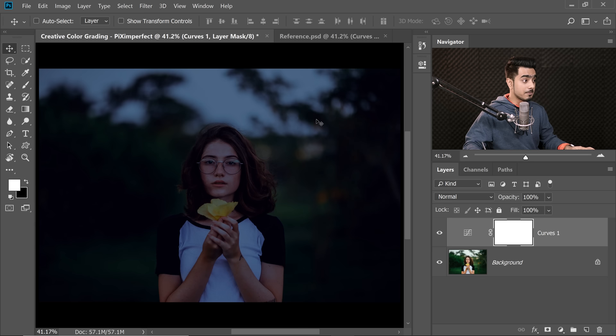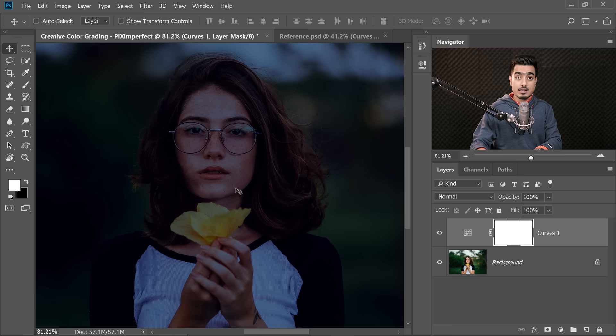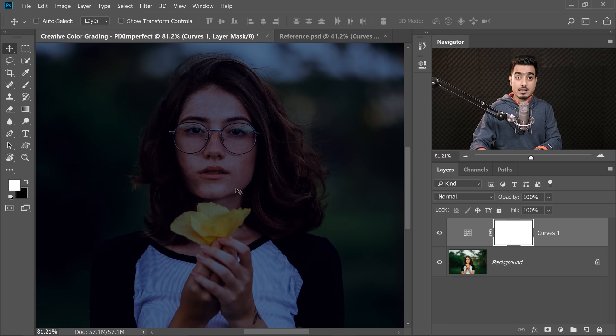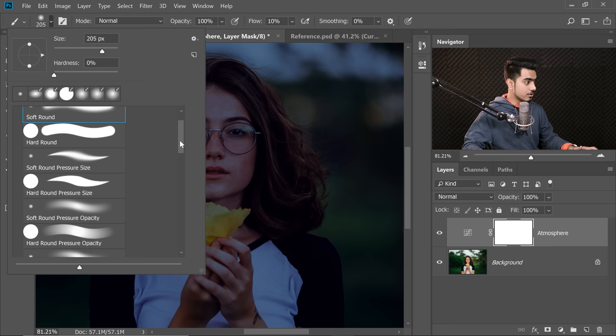We've created the atmosphere, but we don't want the darkness on our subject. The flower is the source of light, so we'll use masking to take away the darkness from areas around it. Select the mask on the Curves Adjustment layer and name it 'Atmosphere.' With the mask selected, take the brush with black as the foreground color. Decrease the flow to around 10%, opacity to 100%, and choose Soft Round Pressure Opacity and Flow brush, so pen pressure controls opacity and flow.